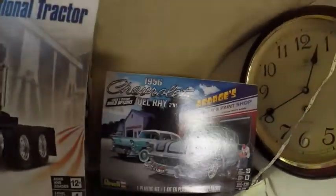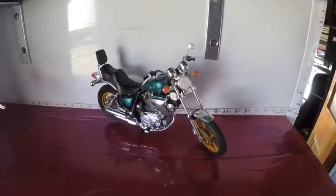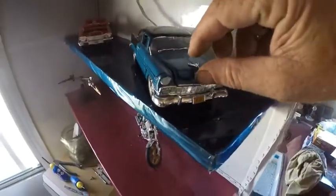The 56 Chevy I did — well, I did that one first. That was a very good model to make. I actually enjoyed building that one, it was quite good. The 57 Chevy had a few little complications, but not too bad.